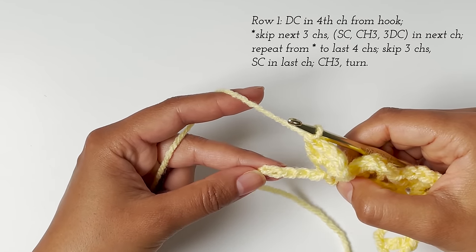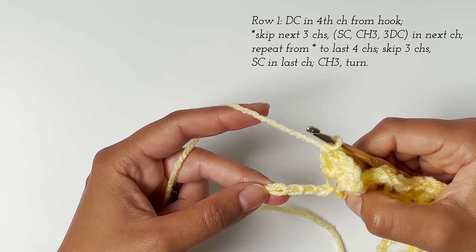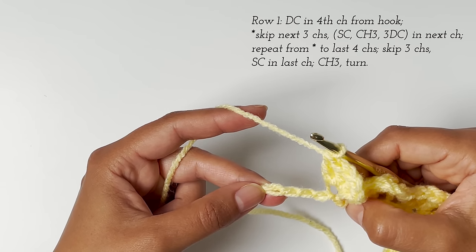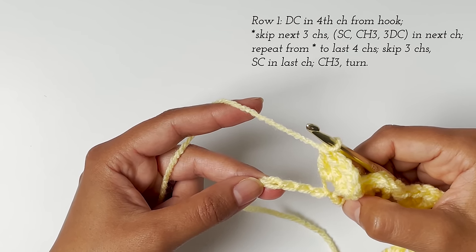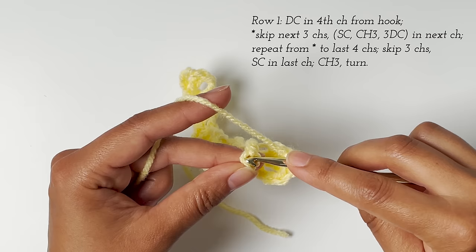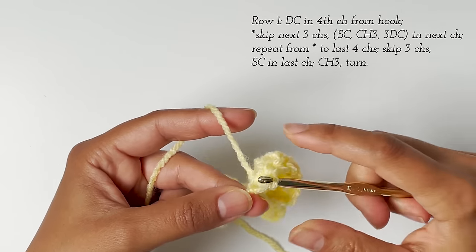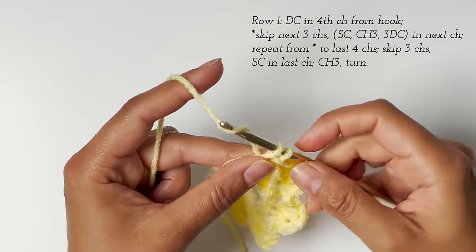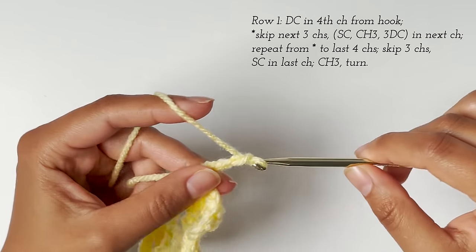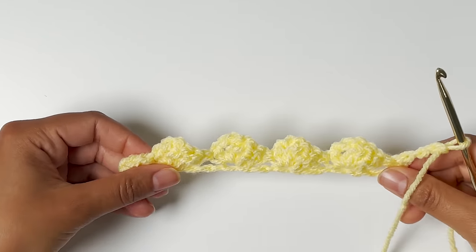Now I'm at my last four stitches and I'm ready to work the last steps. Once you reach the last four chains, you want to skip three chains and then single crochet in the last chain. I skipped three chains, now I'm crocheting a single crochet into my last chain, and then chain three and turn your work. And that's it for row one.